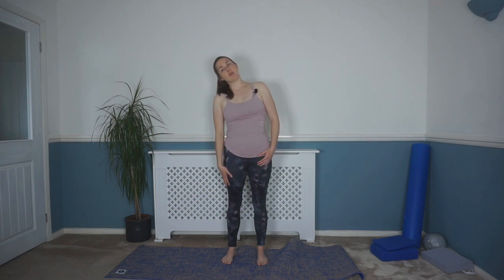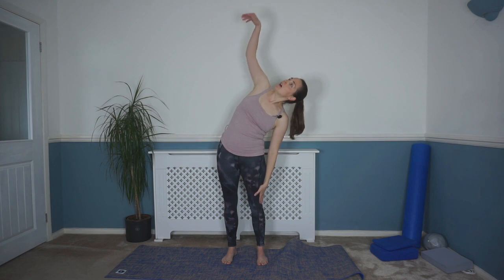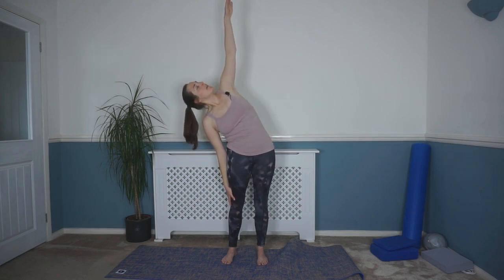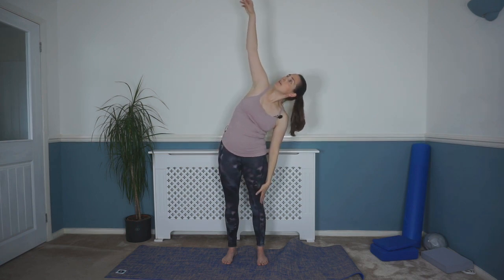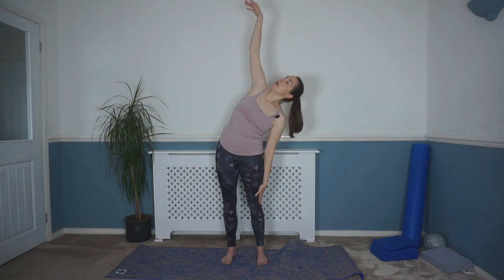So we're going to stretch through our sides now. Those feet are still about hip-width distance apart, knees nice and soft. Take a breath in, and as you breathe out we're going to drop one hand down, reach that opposite arm up to the ceiling if you can — look up to your head. Breath in, and as you breathe out slowly back to that center. And again — breath in, as you breathe out drop that arm down, reaching up towards the ceiling, look with that head if you can. Breath in and as you breathe out slowly back to that center. We'll do one more each side — breath in, as you breathe out drop down, reach up to the ceiling. Breath in, and as you breathe out back to that center. Last time — reaching up, looking up to the ceiling, breath in, and as you breathe out back down and back to the start.